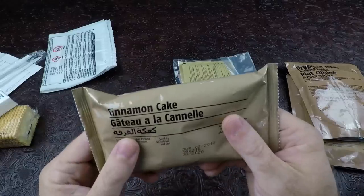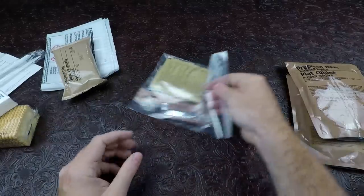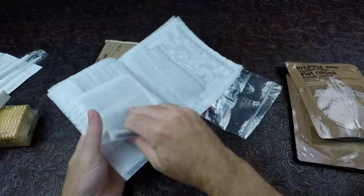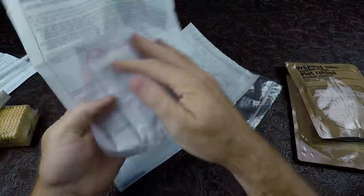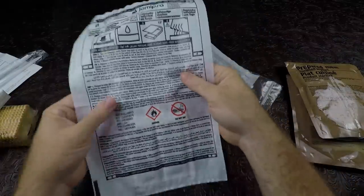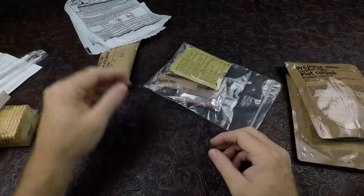We have the cinnamon cake — that's always a party. Let's take a look at the ration heaters: nice big white ration heaters. They have only two large elements in them instead of four like a lot of them, but these will definitely work good, no doubt.